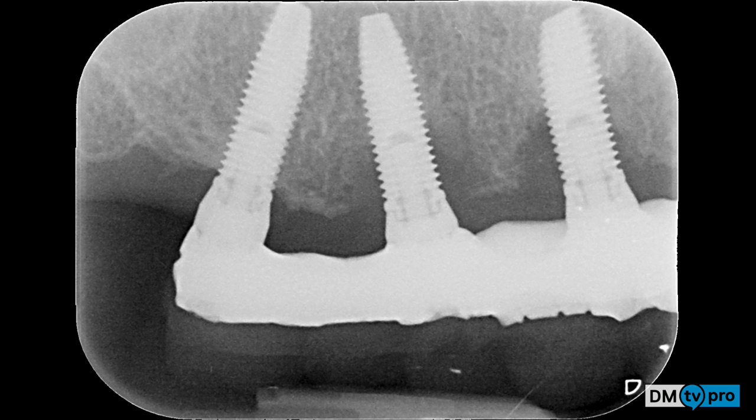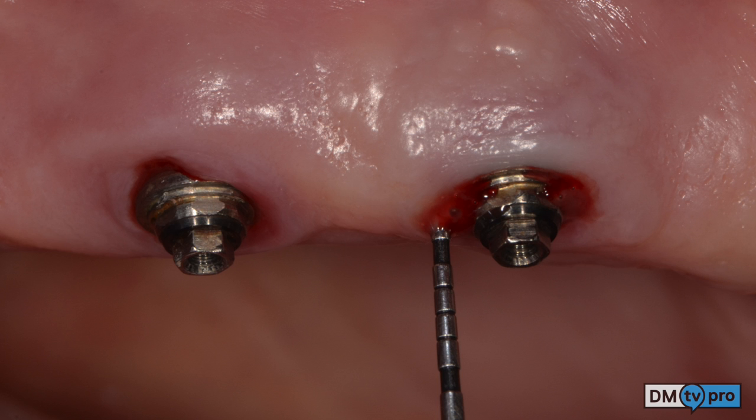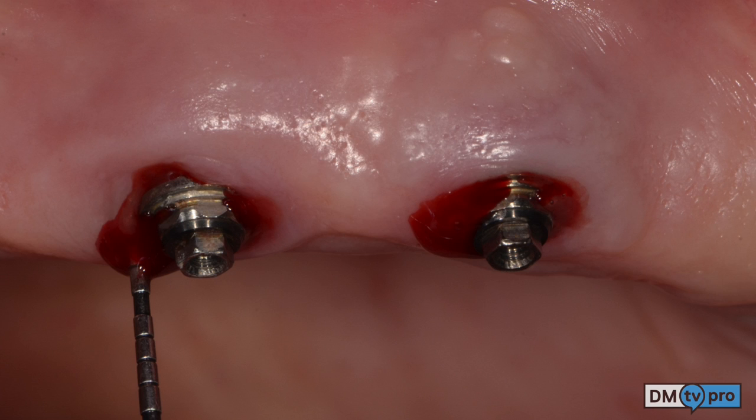In a follow-up recall, two implants under a Toronto bridge show severe intrabony defects. Once the prosthesis is removed, clinical examination reveals probing pocket depths of 8, 8, 6, and 8 mm from mesial to distal. A surgical intervention is planned.